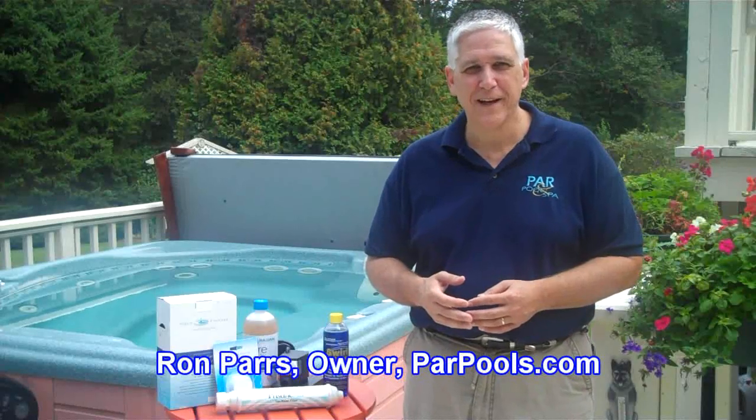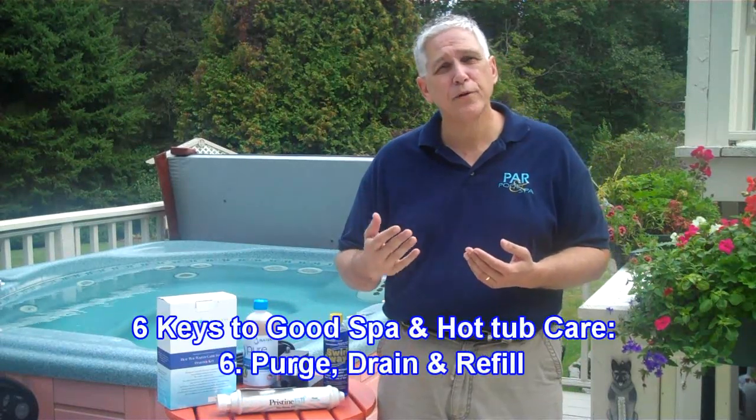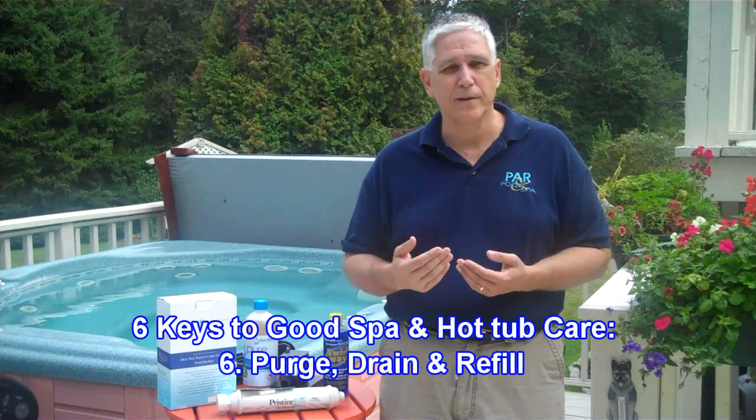Hi, I'm Ron Parz from parpools.com. As we continue looking at the six keys to good spa and hot tub water care, we come to the final key — key number six. And key number six is, in my opinion, probably the single most important key. The name of this key is Spa Purge, Drain, and Refill.